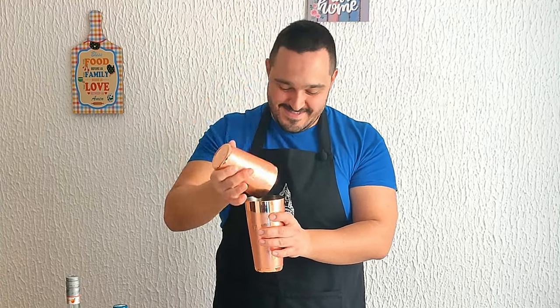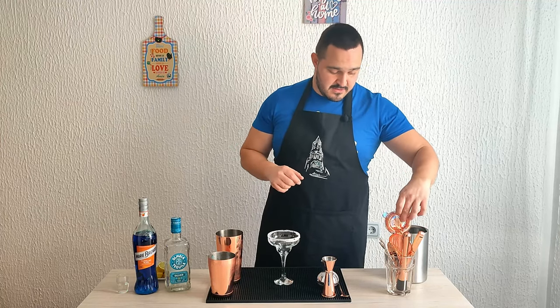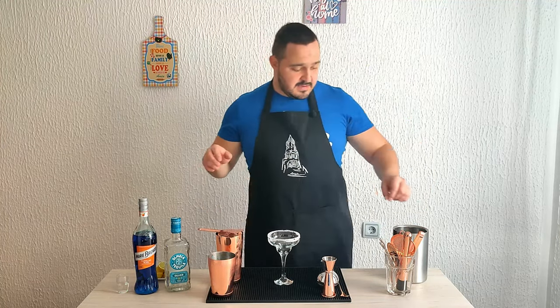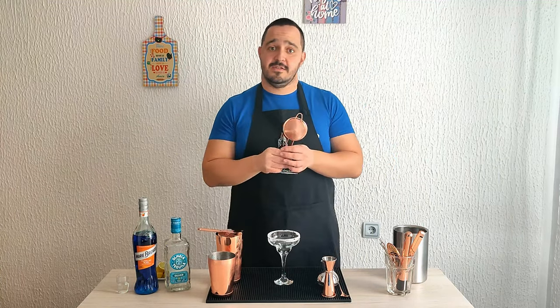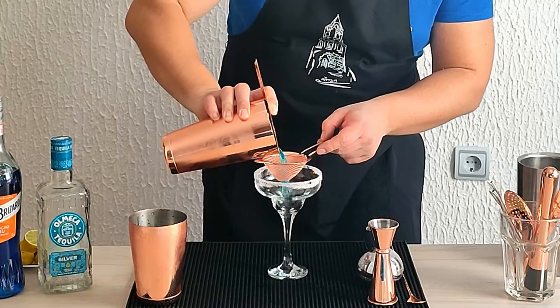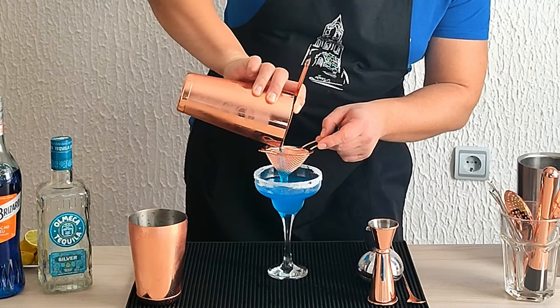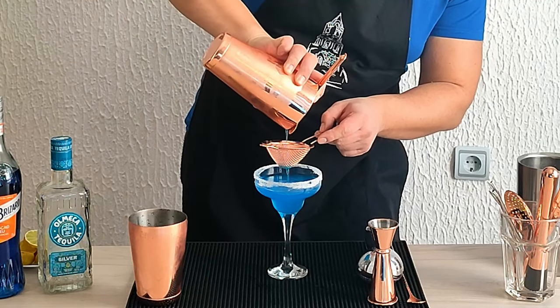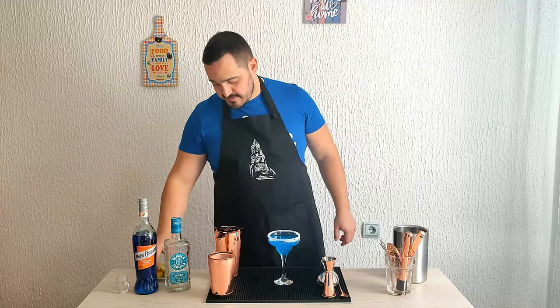Beautiful. Now we're going to double strain the cocktail into our margarita glass, because you don't want small pieces of fruit and ice in your drink. Look at that amazing color. Now garnish with a lime wheel.